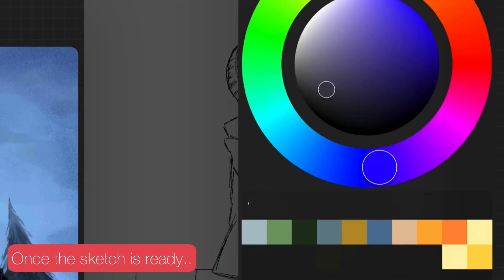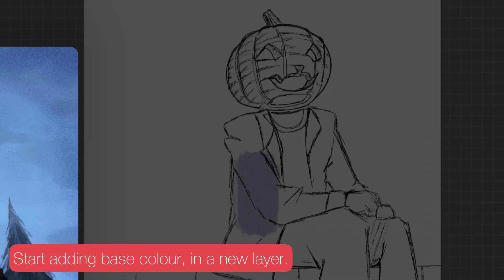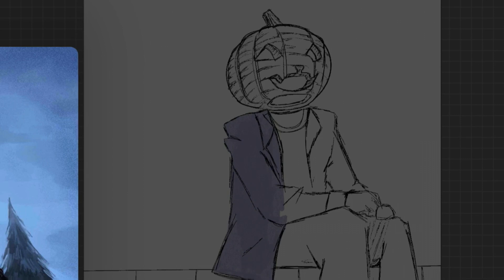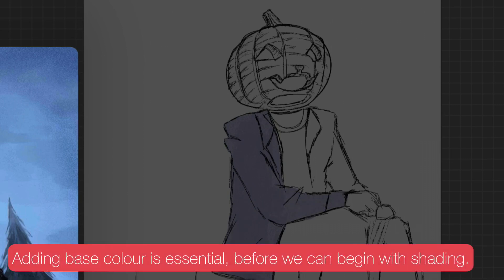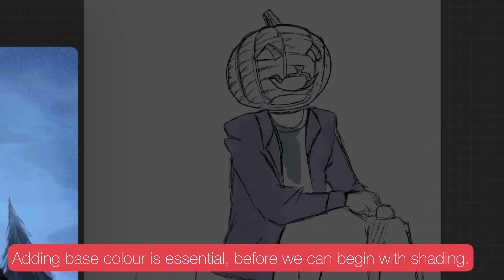Once the sketch is ready, start adding base color to your painting. You can pick up colors from the reference that you are using, and this is the brush I'm using right here just because I wanted some texture in my artwork. Adding base color is really essential before we can begin with shading and highlighting, so make sure you are not skipping this step.